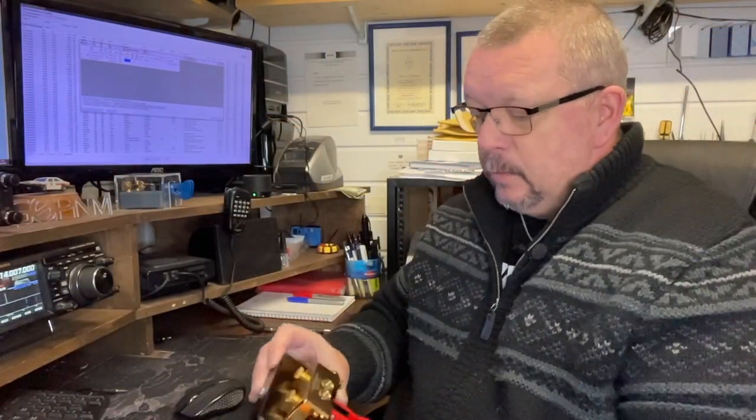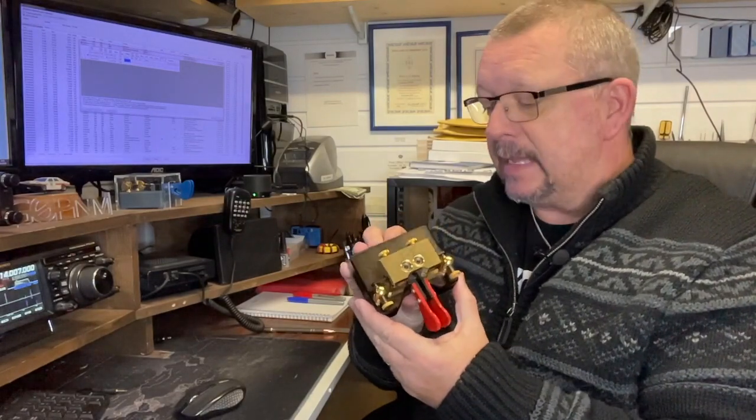So that was the Begali Classic Magnetic. No luck on the QSOs that time, but you can't win them all. I did tune to 40 metres but there's a contest on and that band is very busy, making it very difficult to get general QSOs, as I'm sure you're aware.